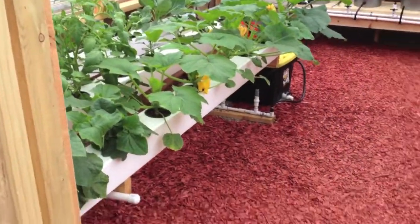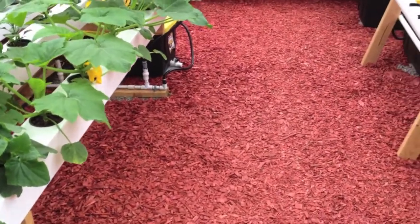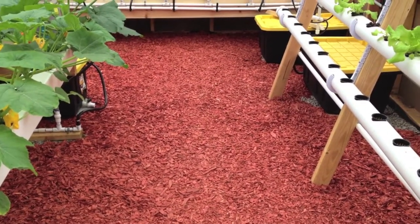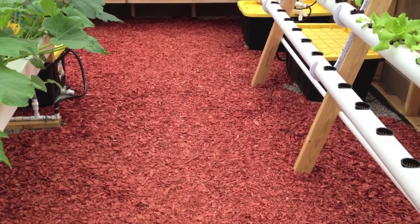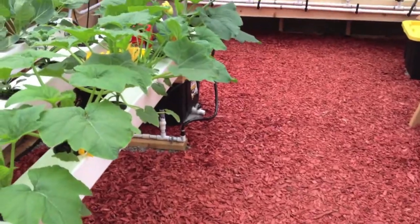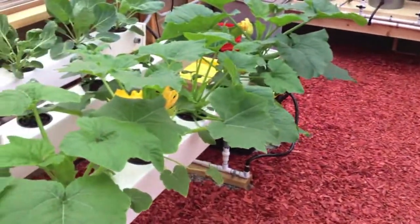We did the whole floor. We started off with the raw pea gravel but decided that was becoming too expensive, so we used the pea gravel elsewhere and used this mulch that's guaranteed for one year to retain color — good enough for me.